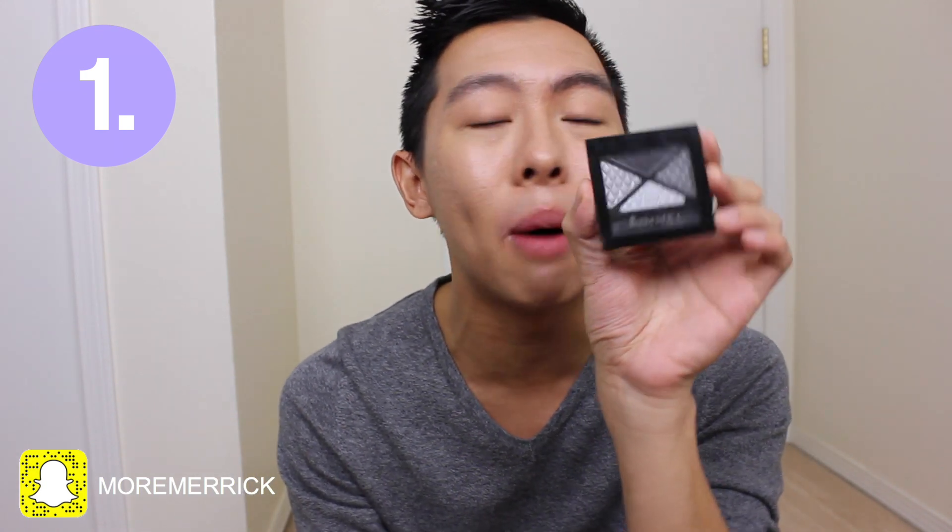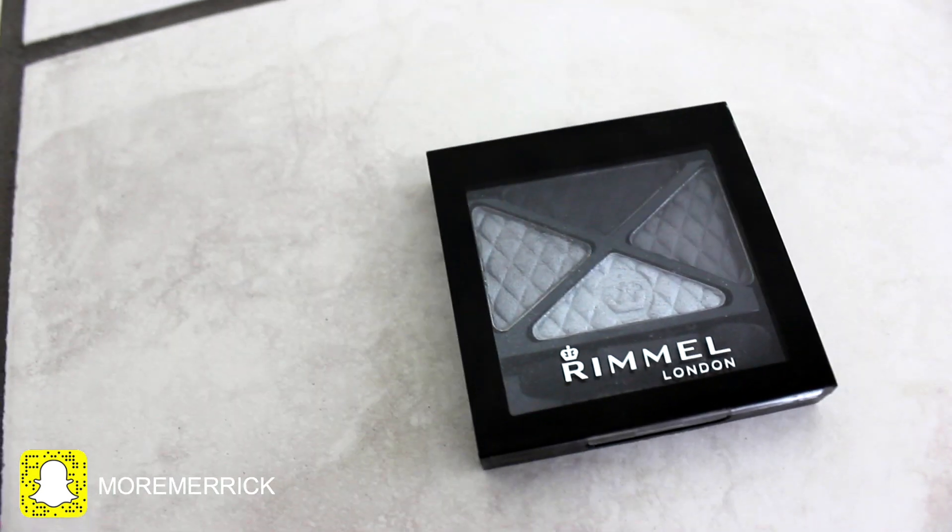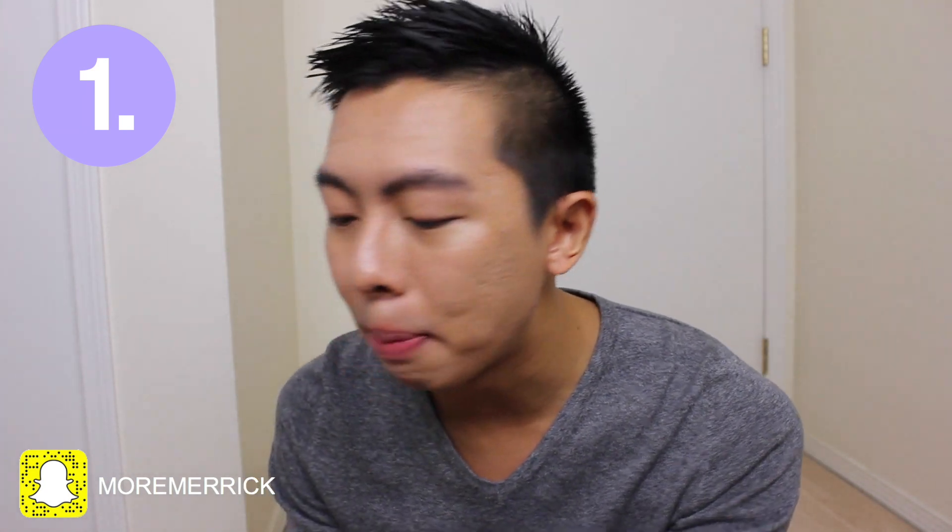The palette I have today is from Rimmel and it is their Smoky palette and the code is 00. I will be using the darkest color on this palette today and the brush I have is from Shoppers Drug Mart and it is from their Quo line.